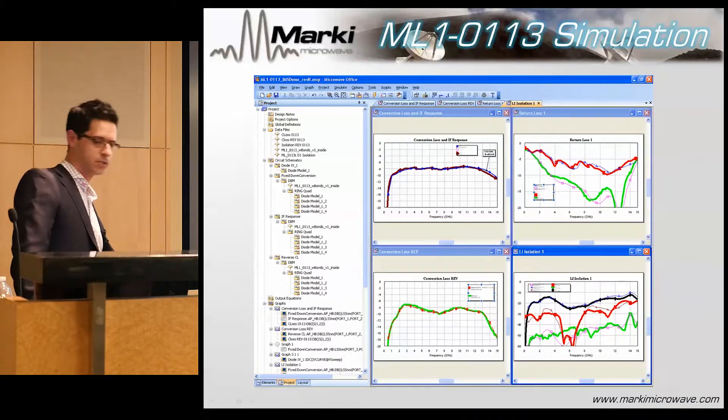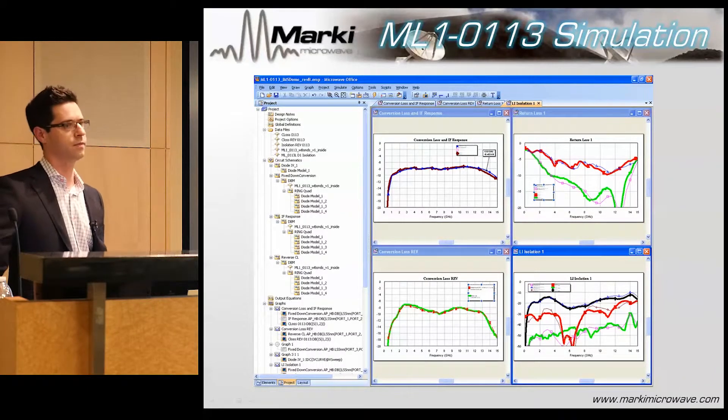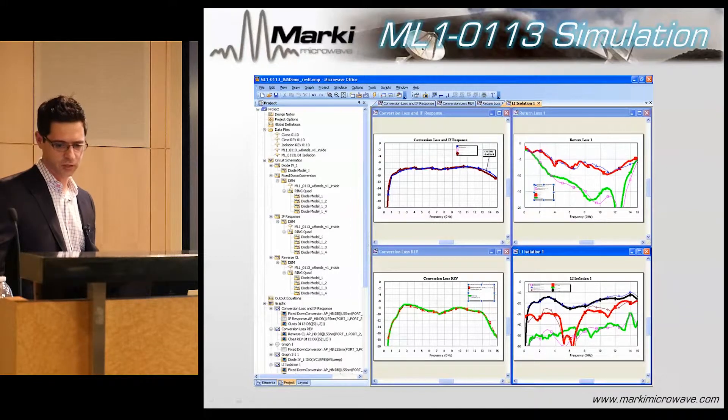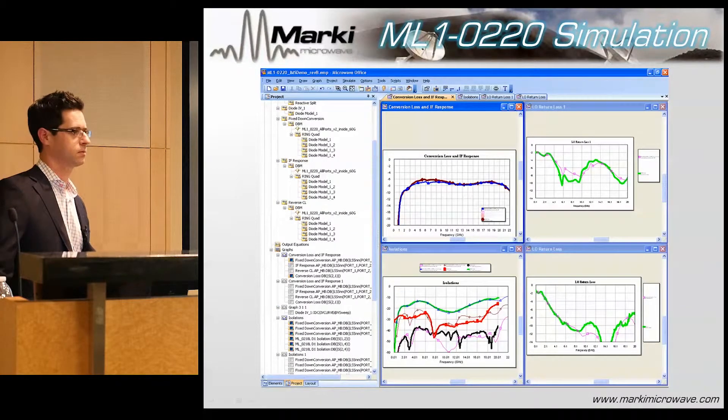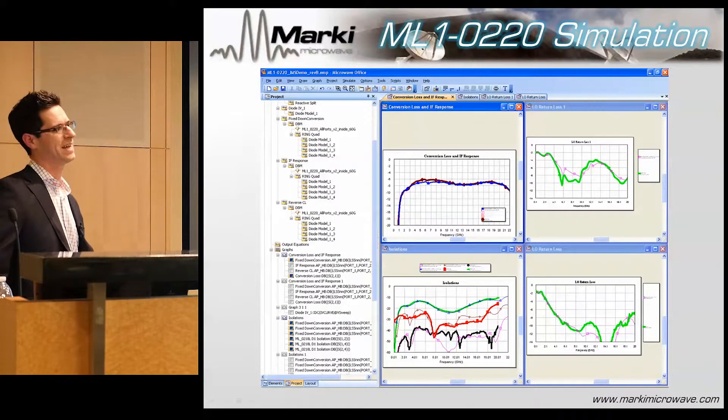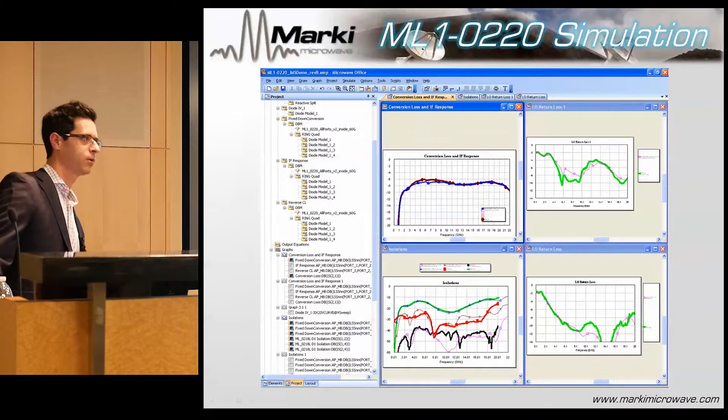How good are the simulations? They're really good and agree very well with measurements. You can see conversion loss, return loss, and isolation all looking very good — in this case for a microlithic mixer about 1 to 13 gigahertz, and again for a 2 to 20 gigahertz mixer with really nice overlap. This could not be done in a 2D or 2.5D simulation; in my opinion you have to use the full 3D model because of the nuances of the parasitics.